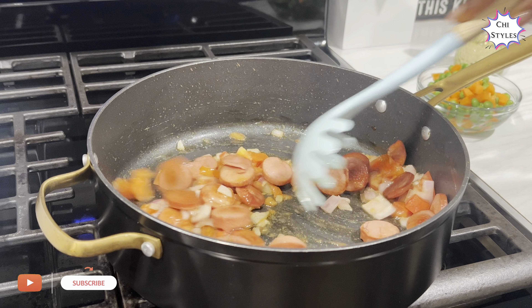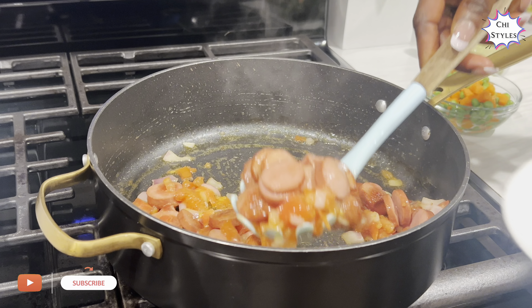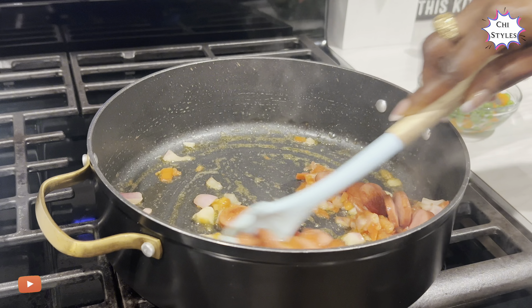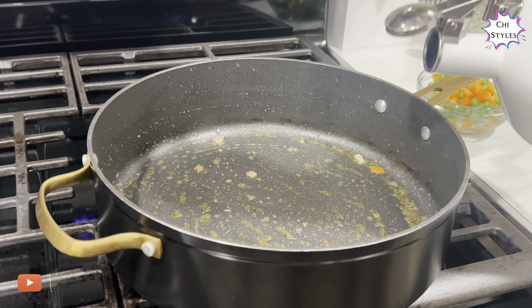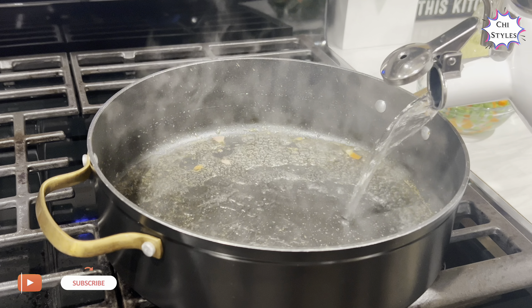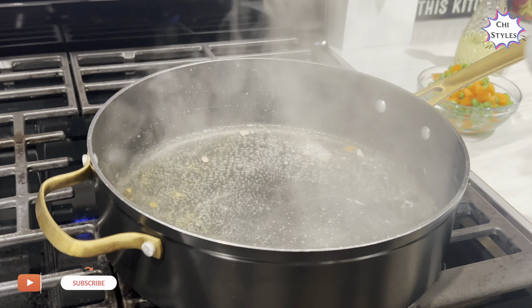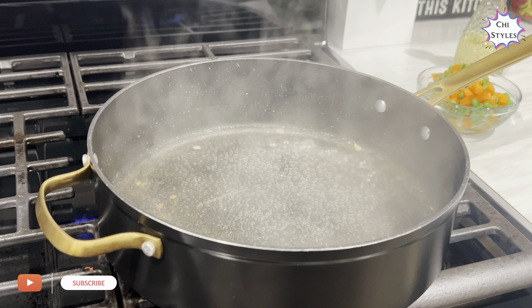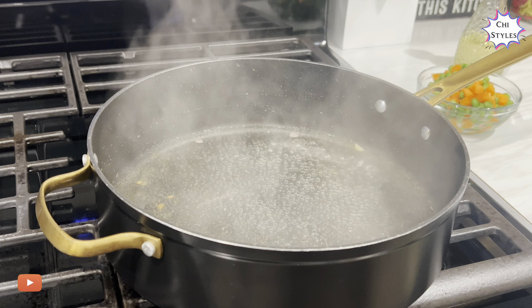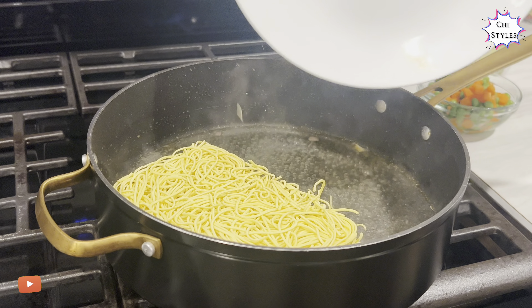At this point the sausage, onions, and tomatoes are ready, so I'm going to take them off the heat. I'll go ahead and add some hot water to this pot — I'm only adding a little. Make sure you add hot water, then add the noodles to the pot.